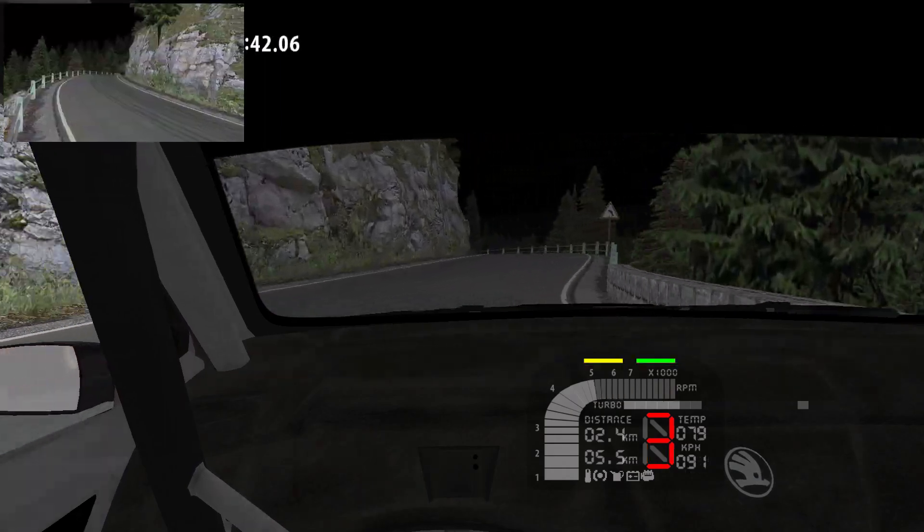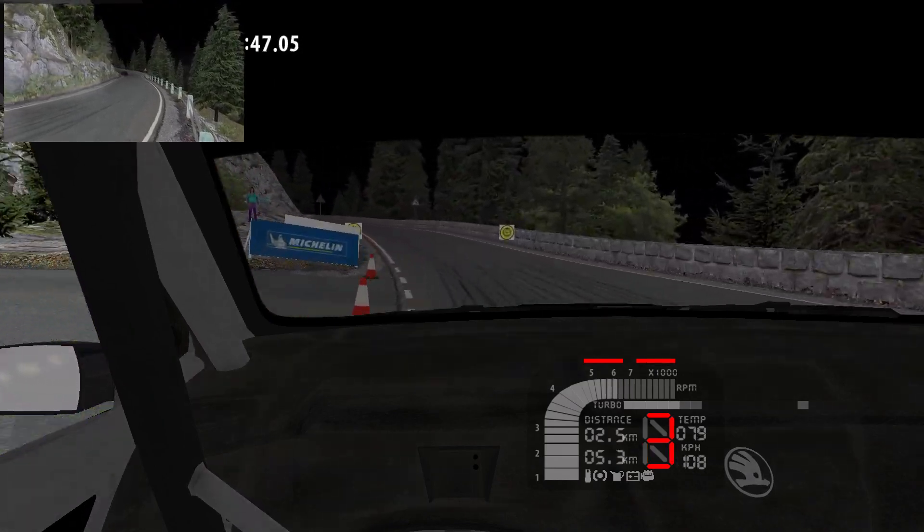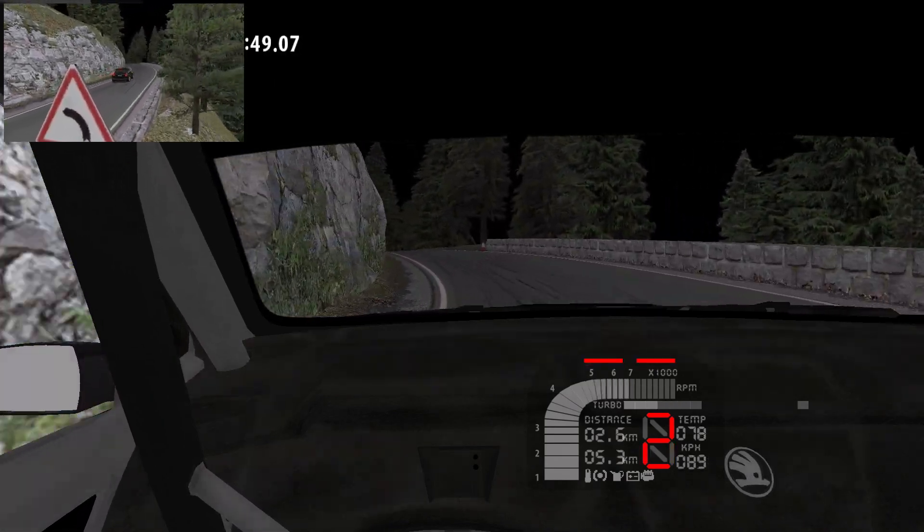4 left. 4 left. 4 left, into... Over Crest, 80. Over Crest, 5 right, 100.